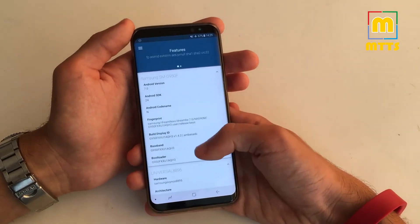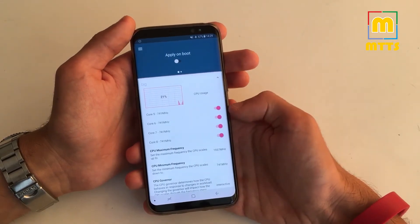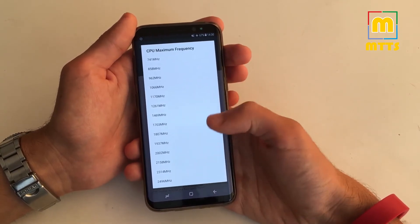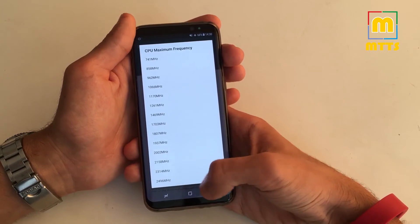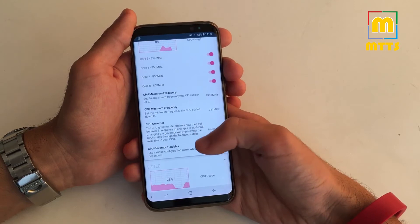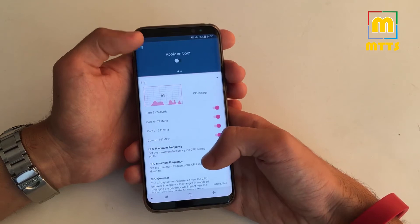In device you have all the information about it. And now we get to the good stuff. In CPU you can choose to disable some specific CPU cores, choose to overclock the device — the stock maximum frequency is 2.3 GHz but you can overclock it to 2.5 GHz. You can alter the CPU governor for each of the clusters: the little one and the big one.